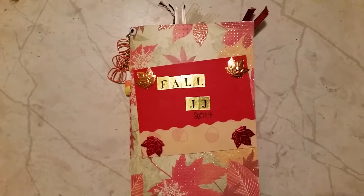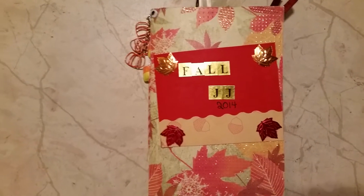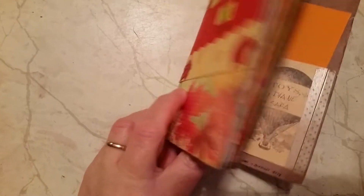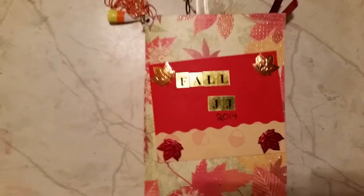Hi everyone, this is Diane and I wanted to do a video of this fall themed junk journal that I got in a swap over on Junk Journal Junkies. Sarah Perk — I think you pronounce it Perk — is the one who made this journal. I kind of added to it some. I tend to do that.